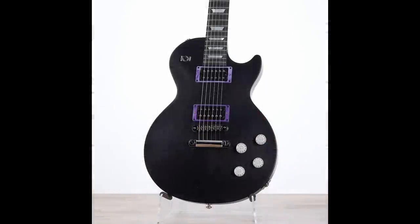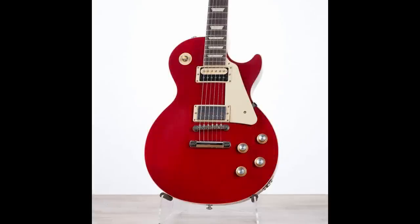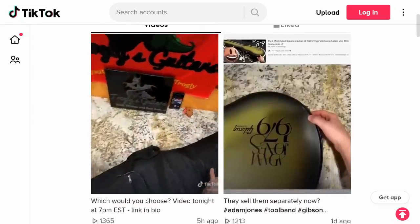All right, Troglodytes. Thank you for tuning in today. Don't forget to like, comment, and subscribe, and we will catch you tomorrow on the next episode. Take care. Hey, I'm on TikTok now — you can follow me at Troglies. I post short videos about guitars over there.